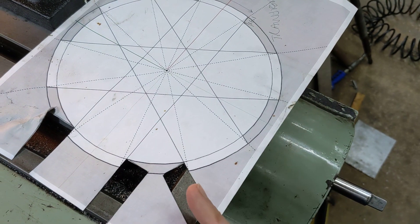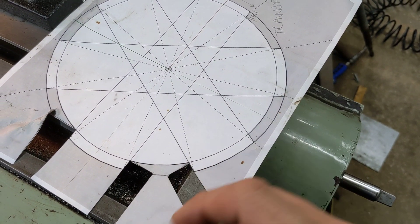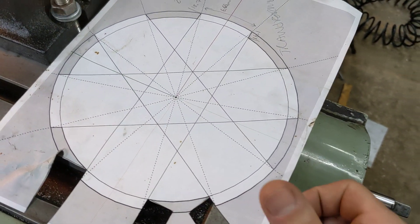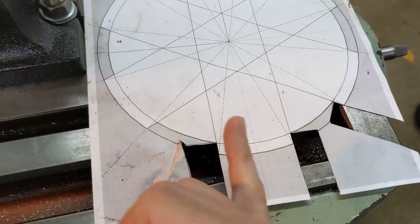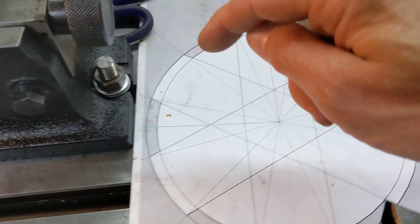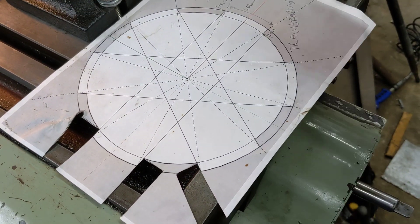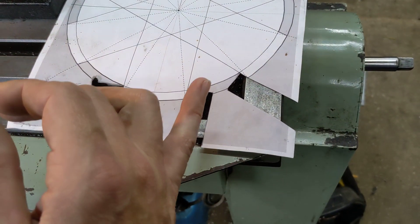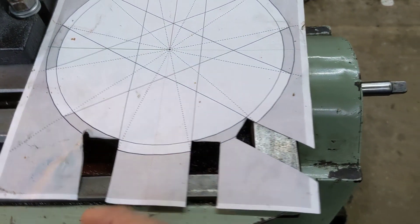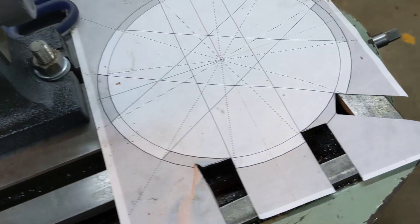When we come from one side the cutter comes in here and cuts this edge of this spline all the way down. Then when we index 30 degrees it cuts the same edge of this spline, and then the same edge of that spline, until we've gone all the way around. Then when we move the cutter to the other side of the job, it cuts this edge of this spline, then this edge of this spline, that edge of that spline, and so on.